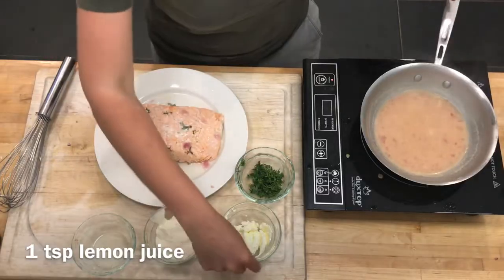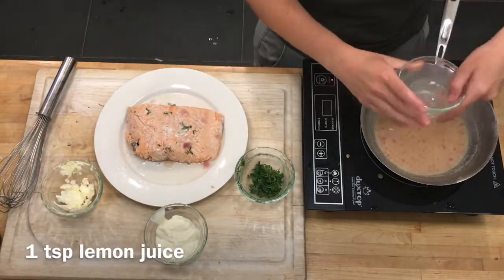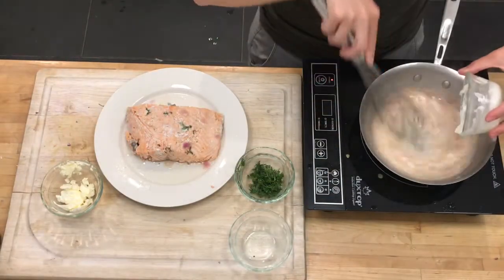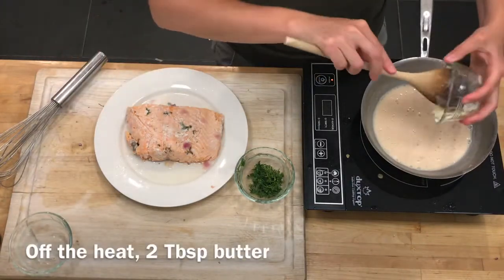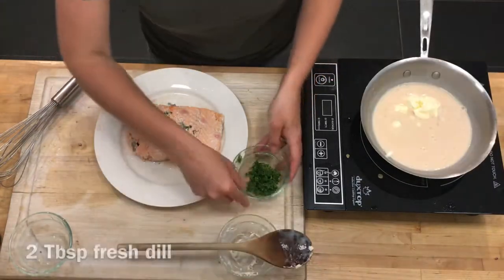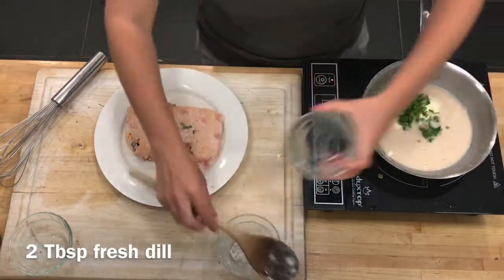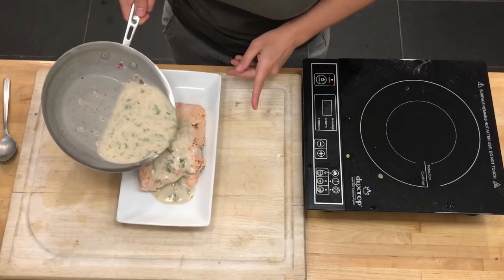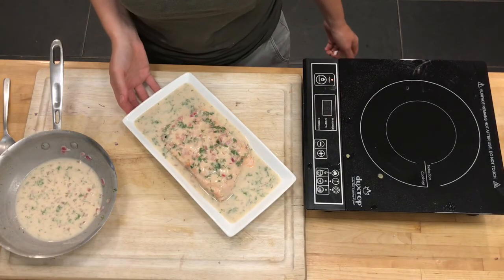Once that has reduced, I'm going to add one teaspoon of lemon juice and two tablespoons of sour cream. Then with the heat off, I'll add two tablespoons of butter and two tablespoons of cleaned and chopped fresh dill. Cover with your sauce, and that is poached salmon with sour cream and dill sauce.